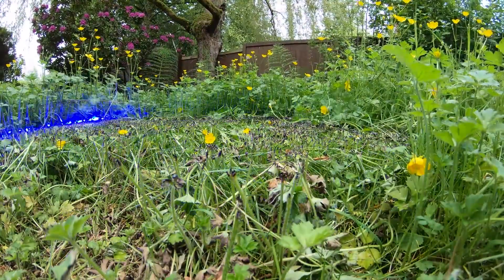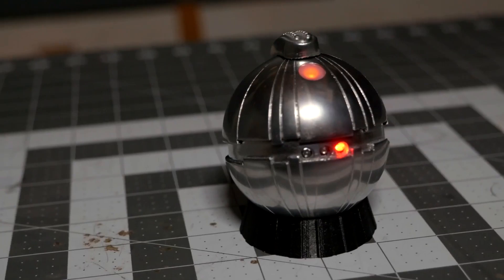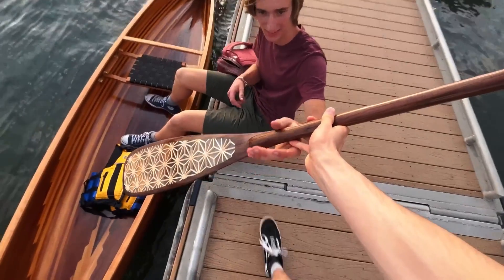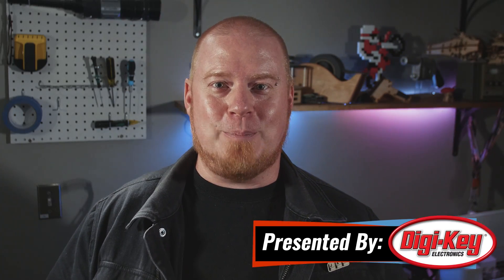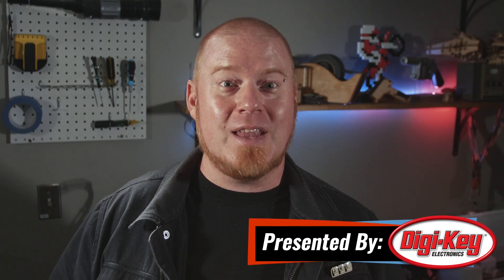This week on Maker Update: cutting your lawn with lasers, a cyberpunk PC case, making 3D prints that look like metal, a Kumiko canoe paddle, cross infill, and getting nudes from Adafruit. Hello and welcome back to Maker Update, the show where we keep you up to date on all the cool stuff people are making. I'm Tyler Weingarner and I hope you're all doing great. We've got a fantastic show for you that's full of great projects, so let's check out the project of the week.